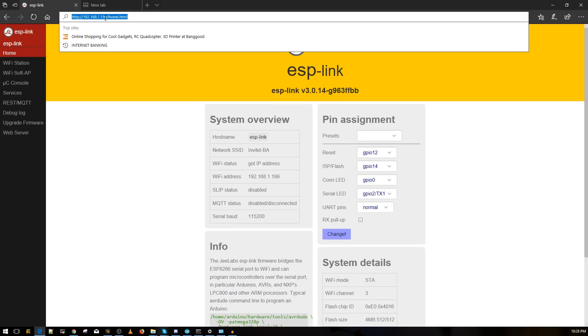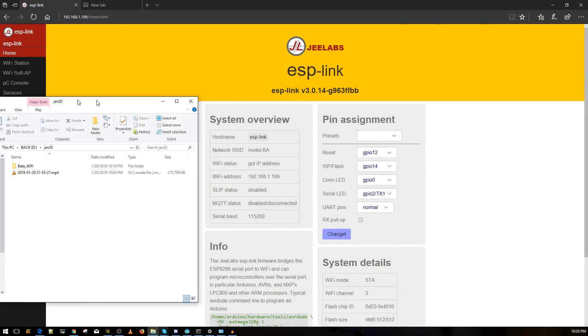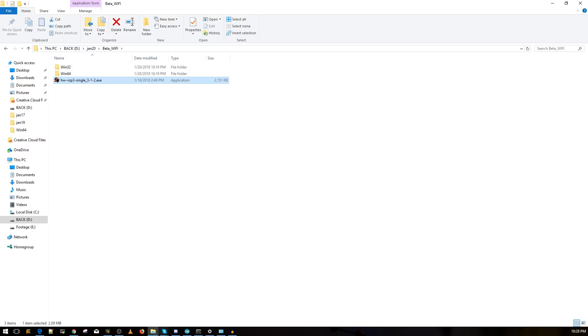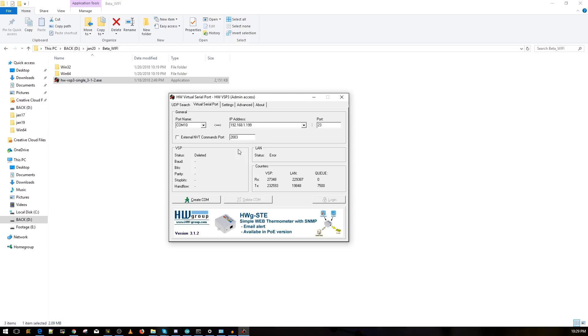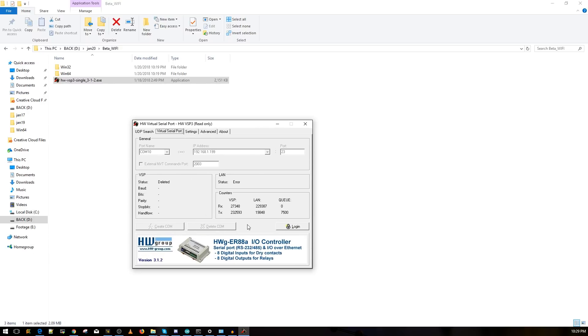Everything is working now. The program we installed is called HW VSP3 — or HW Virtual Serial Port. Open it, make sure you're on the 'Virtual Serial Port' tab. Click Login, press OK. Now enter the IP address 192.168.4.1 in the IP address field — I'll leave it in the description. Choose any COM port number you want; I'll use COM10.